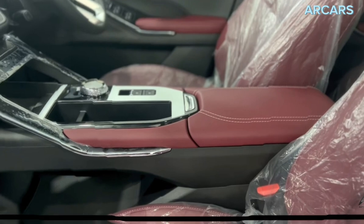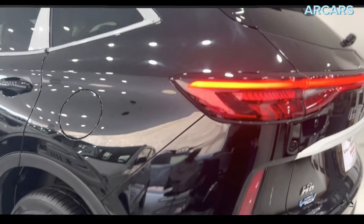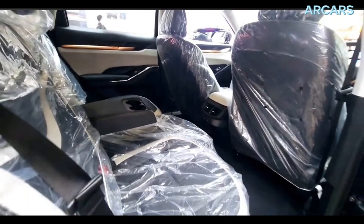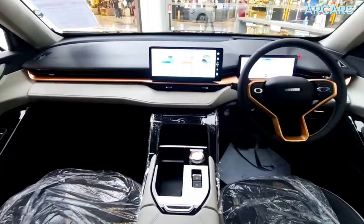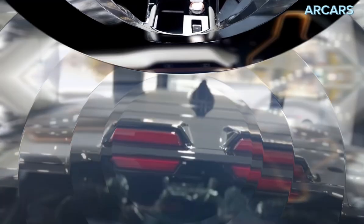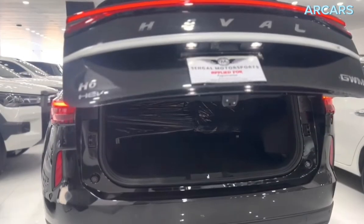The Haval H6 features a modern and sleek design, striking a balance of aggressive and understated styling. Its striking front fascia is characterized by Haval's star matrix grille, adorned with chrome accents and LED lights at the sides. The body of the H6 is sculpted with bold lines and dynamic curves, giving it a sporty and sophisticated presence on the road. The H6 rides on either 17- or 18-inch wheels, depending on which variant you get.